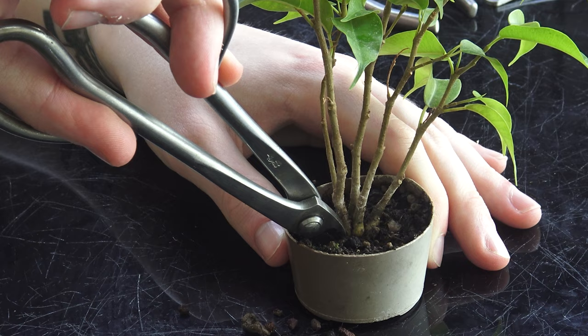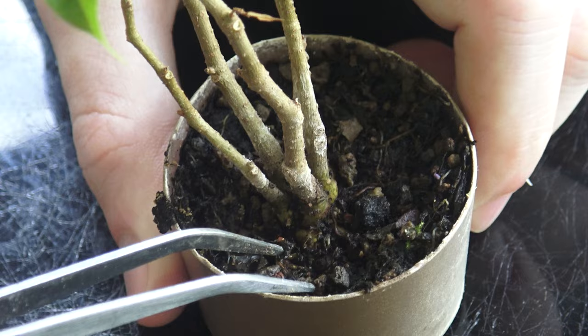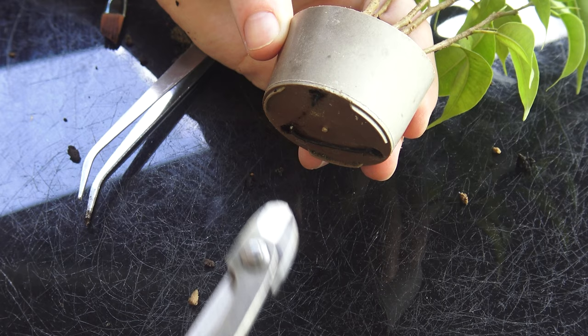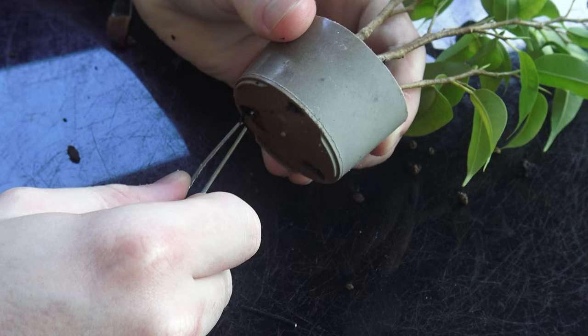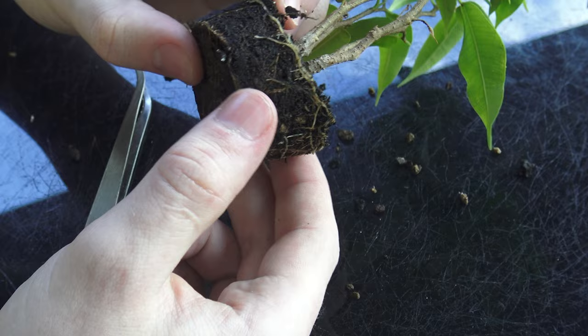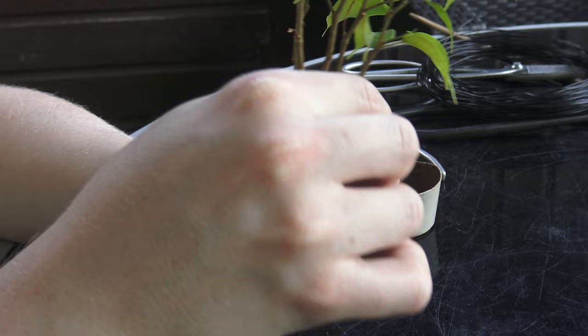I'm going to snip the wire that's holding the clump style together. There's a piece of wire here — I'm going to pull that. It could be the wire holding the tree in the pot or the wire holding the clump style together. I may need to remove this from the pot but I don't want to disturb the roots too much as it's not repotting season. Let's see if I cut these wires here. I can now use the tweezers and pull the wire out from where it was holding it into the pot.